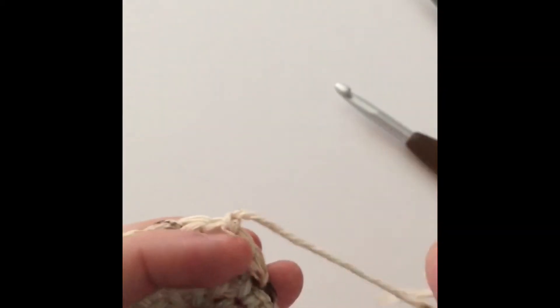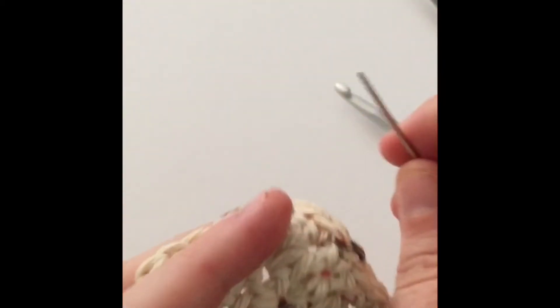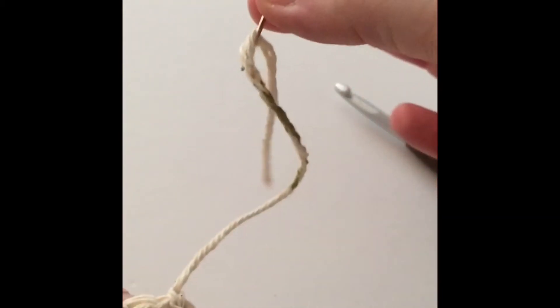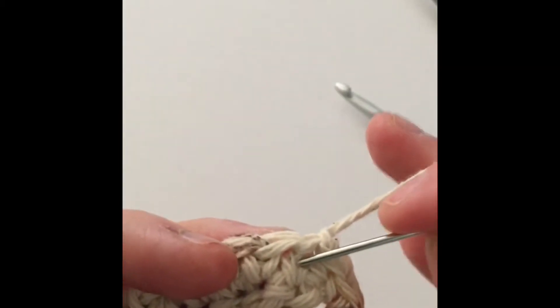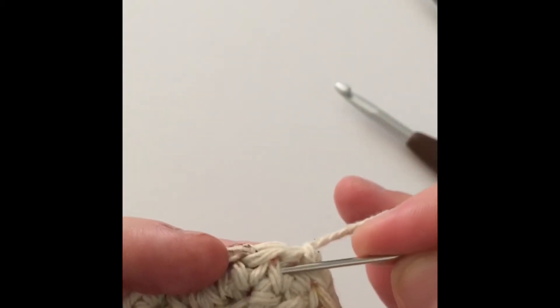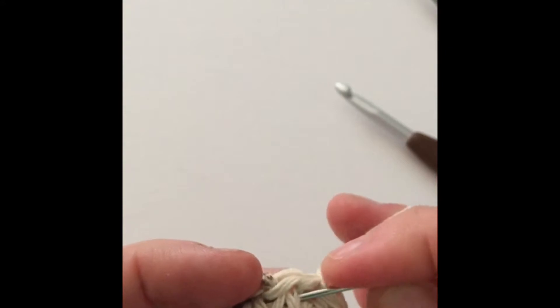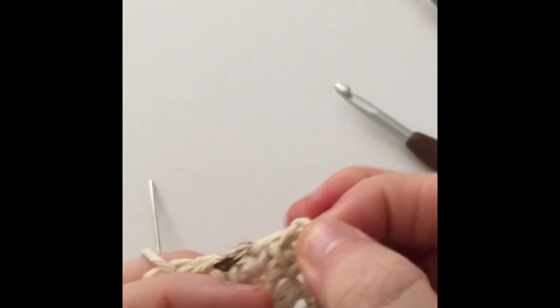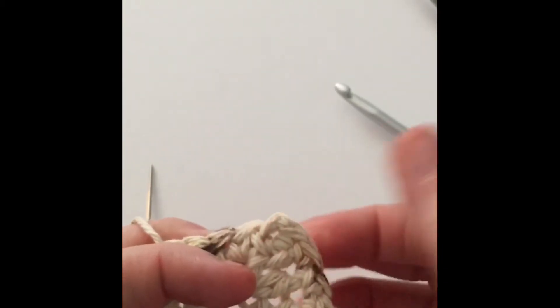Now we're going to bury this end so that it's not sticking out and unsightly. All you do for that is take your yarn that's been threaded through the needle and bury it under some stitches. So I just go in under the previous stitches that I've made and pull it through. Now don't pull it too tight, because then it'll yank your project all out of balance — so just give it a good tug.